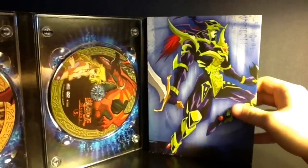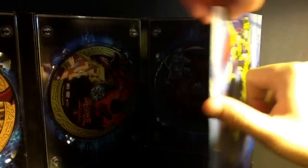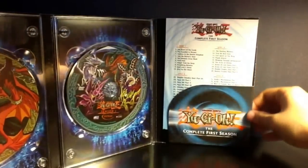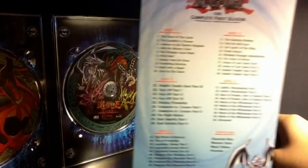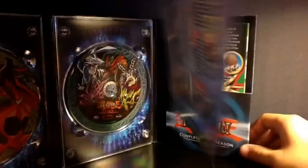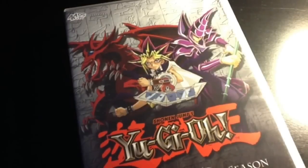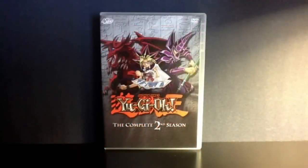For this box set, this is the edited version like I've mentioned. So there's a lot of editing in this Yu-Gi-Oh! box set. An example would be when these two men try to catch Seto Kaiba — they were supposed to have guns in their hands but those were replaced. The 4Kids dub is just known to do that.